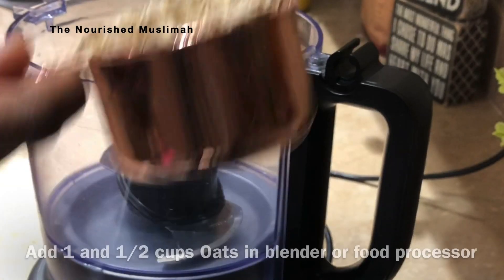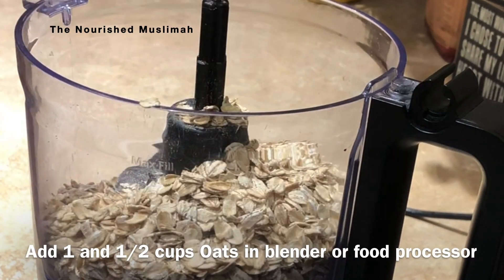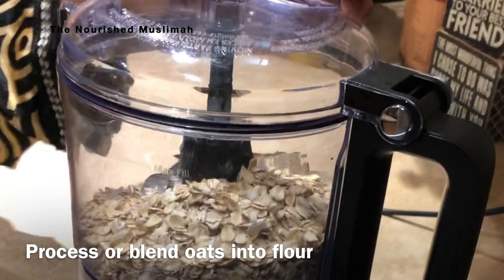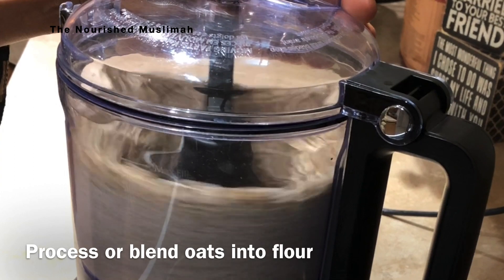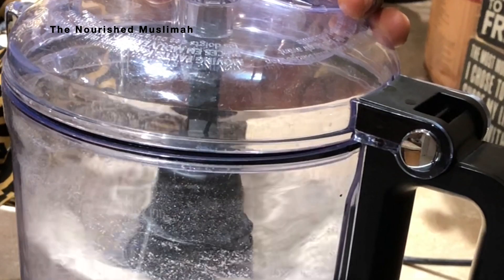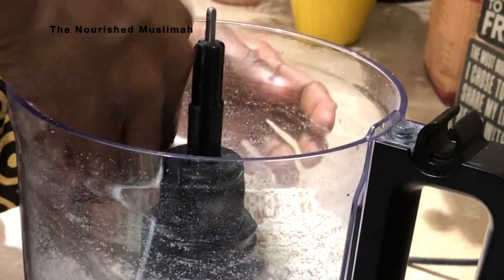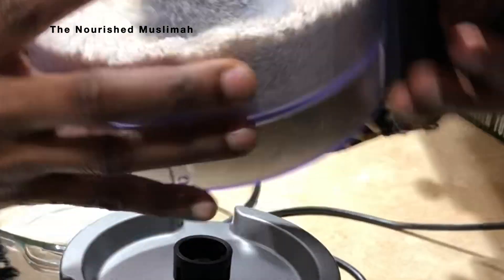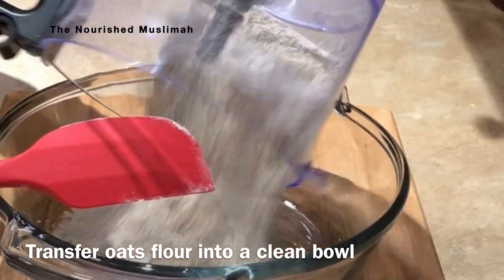We're going to start off by adding one and a half cups of oats into a food processor. If you don't have a food processor, you can use your blender. We then go ahead and process the oats into a fine or coarse texture. Oats are a great alternative to regular flour — they have a lot of fiber and nutrients that help regulate our blood sugar, especially in the morning, and they help us keep fuller for longer.